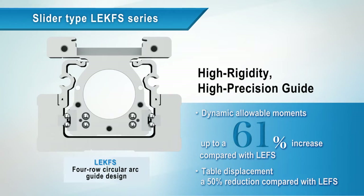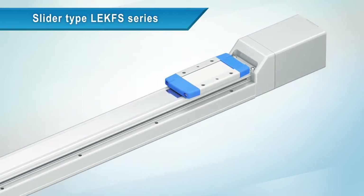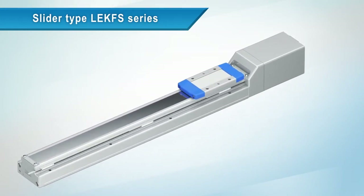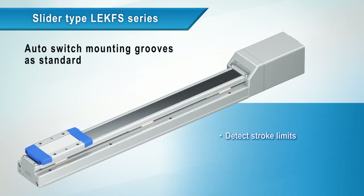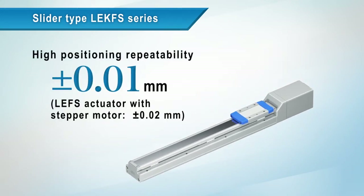Dynamic allowable moments increased by 61%, table displacement reduced by 50%. Auto switch mounting grooves are standard. Stroke limits can be detected to prevent any overrun. Positioning repeatability has been improved from the LEFS.